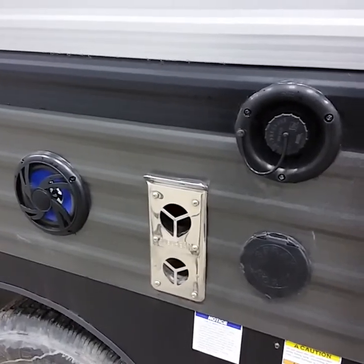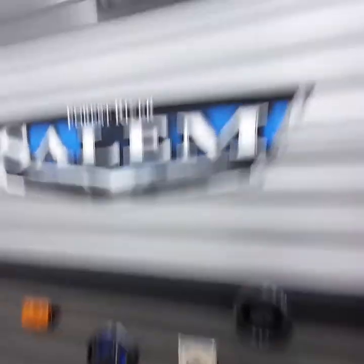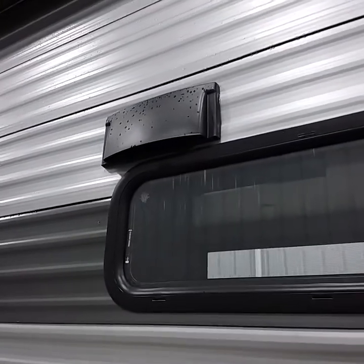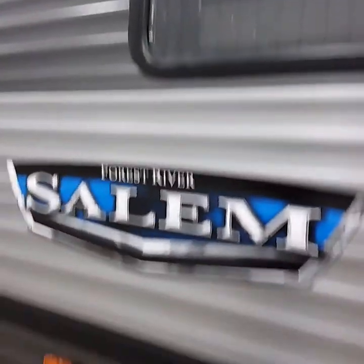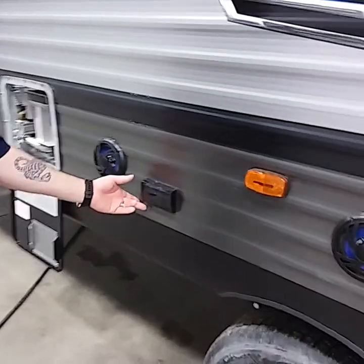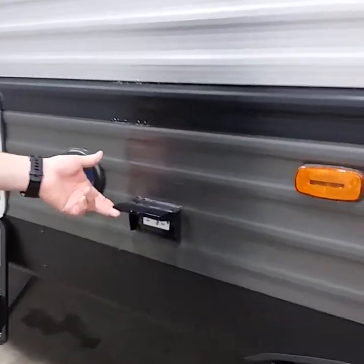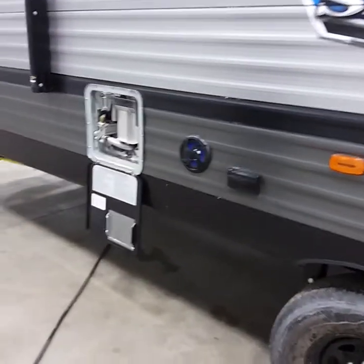Do not block the furnace outlet with anything — you don't want any burns. They do make screens to keep bugs out. This coach also has outside ventilation from the stove area for when you're cooking, plus two exterior speakers tied to the radio inside. If you're plugged into shore power, there is a 110-volt outlet on the exterior as well.